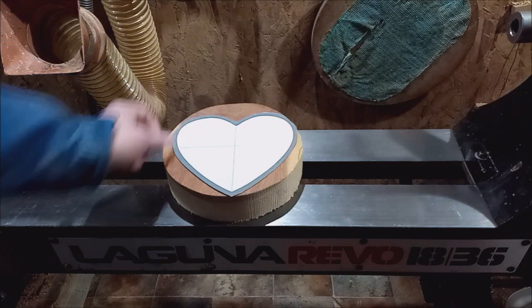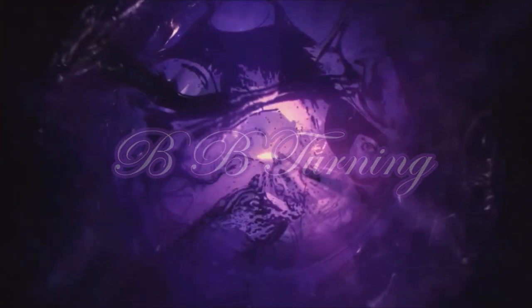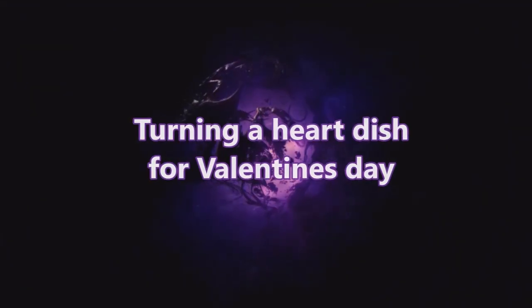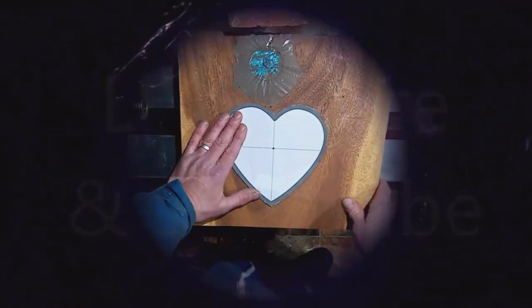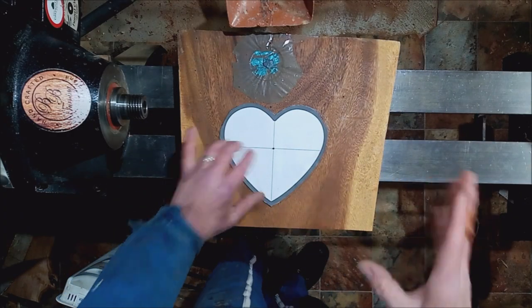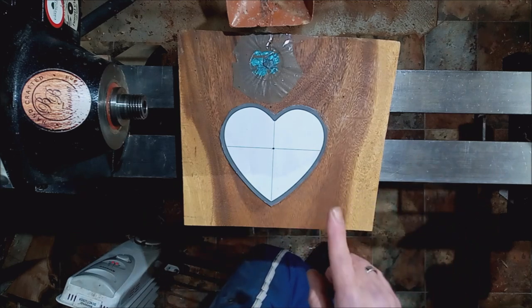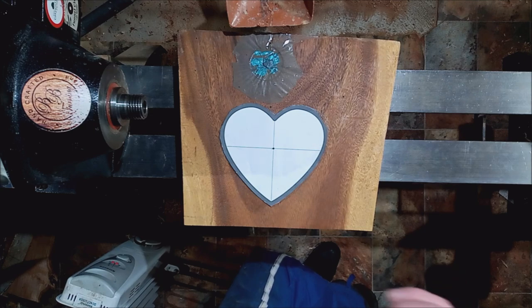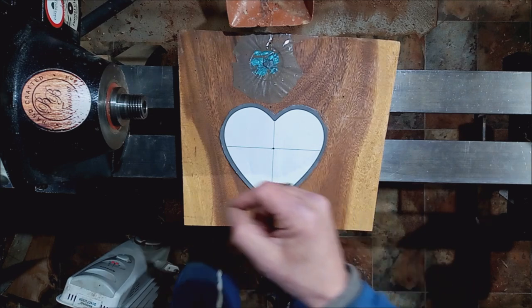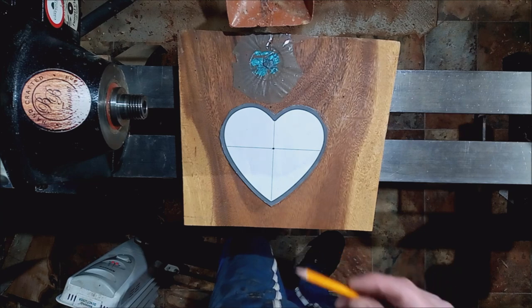Right, Valentine's Day is coming. This idea isn't mine — I took the end of a demo by Emma, the Tiny Turner. I'll leave a link to her channel down below, where she turned a heart-shaped ball out of resin. I went, "Hmm, gotta try that one."